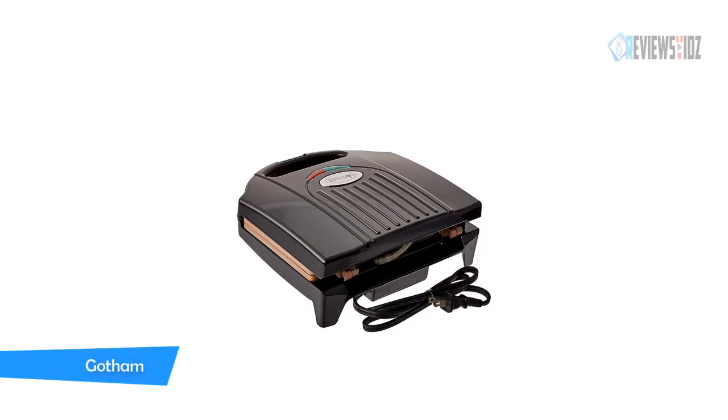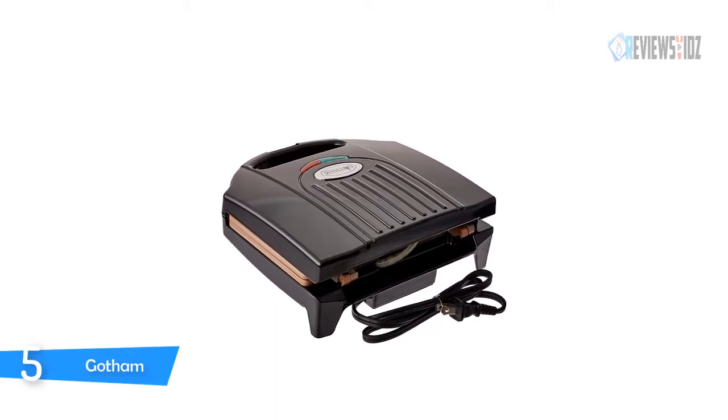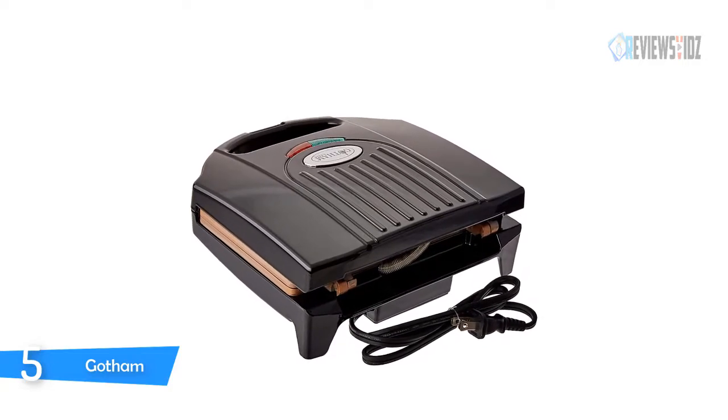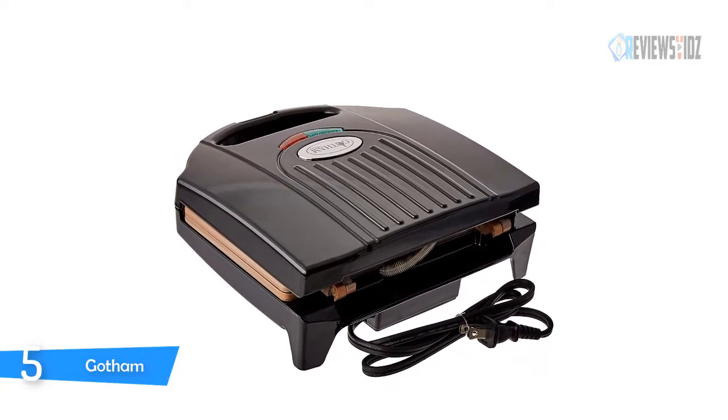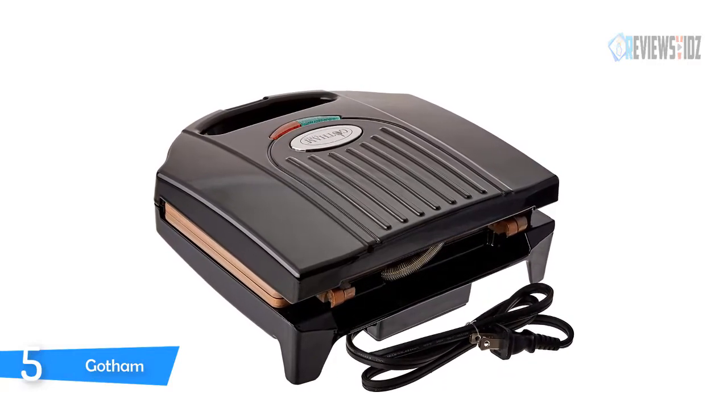Number 5: Gotham Sandwich Maker. The Gotham Steel sandwich maker is perfect for dorm rooms and all-sized kitchens. The ultra nonstick cooking surface is reinforced with ceramic and titanium to deliver the ultimate food release. Cleanup simply wipes clean